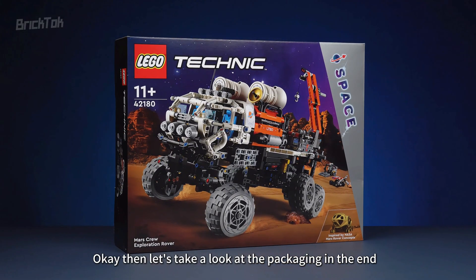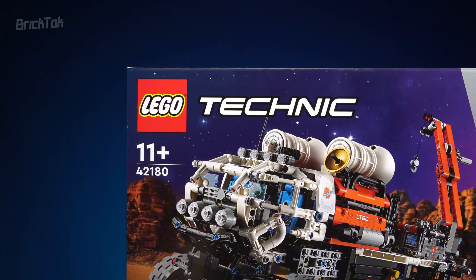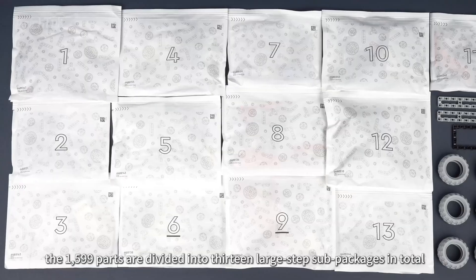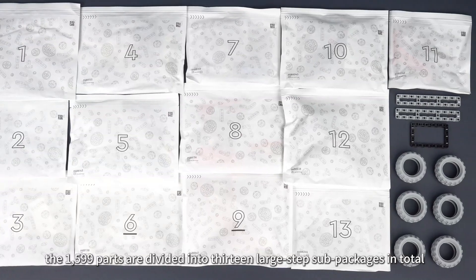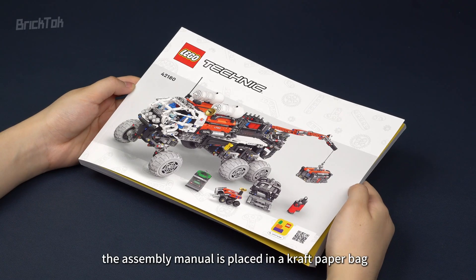Let's take a look at the packaging. The front of the color box features a scene of Mars exploration, and it is targeted at those aged 11 and above. On the back of the color box, there are a large number of functional diagrams. After opening the packaging, the 1599 parts are divided into 13 large step sub-packages in total. In addition to a sticker, the assembly manual is placed in a craft paper bag.